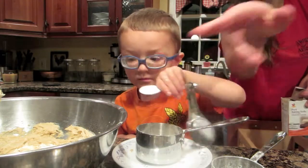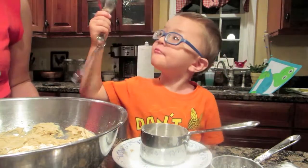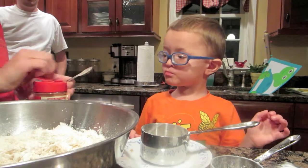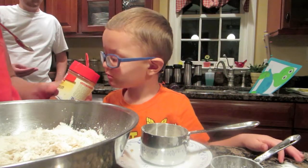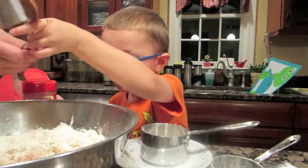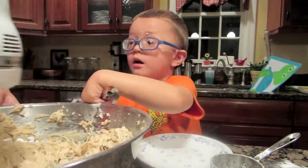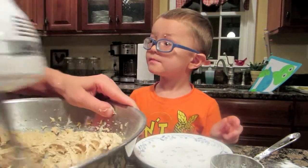Put it in here. Let's see. Teaspoon of cinnamon. Do we have cinnamon? Do you like cinnamon? Mm-hmm. What's cinnamon? What is cinnamon? You smell it? Can I put it in there? Salt?